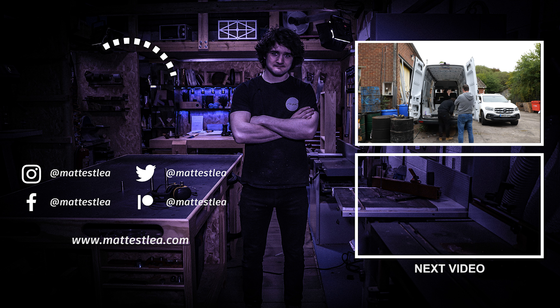Thank you very much for watching. If you enjoyed the video, please press the like button, subscribe if you haven't already, and I'll see you in the next one.